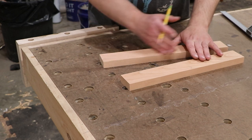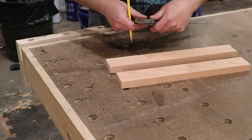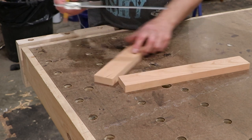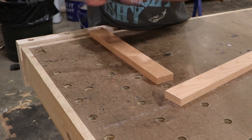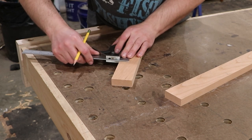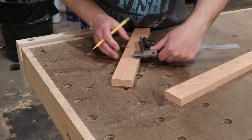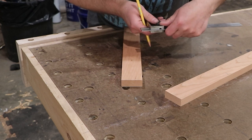Since this is just a practice joint, where I put it on the board isn't that big of a deal. The first thing I'm going to do is find the center of my board. I'm going to measure in from both sides and then adjust as needed.